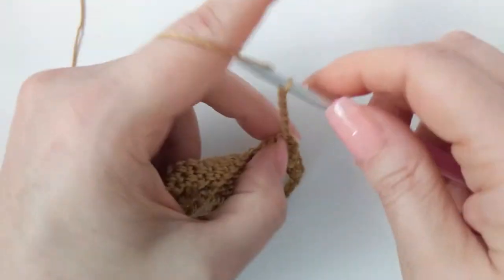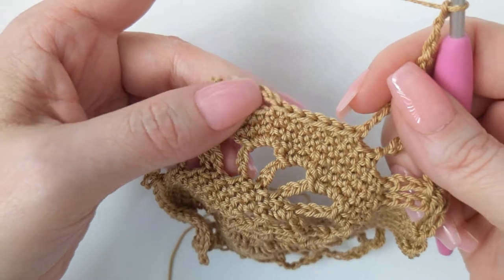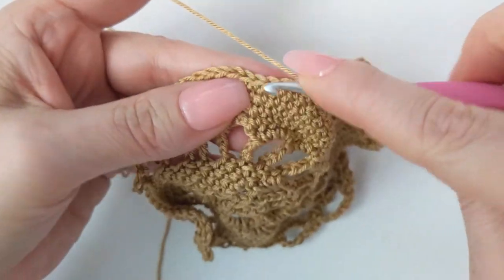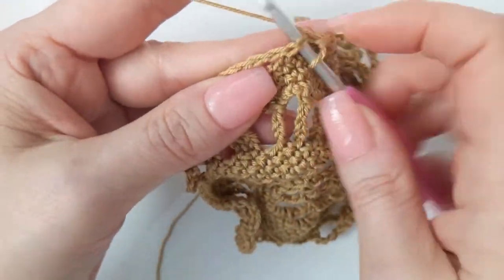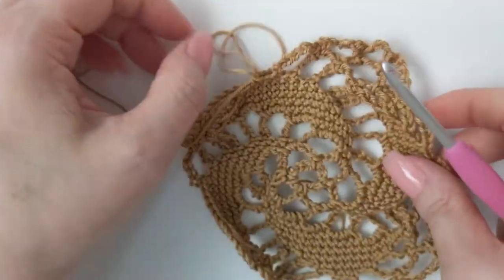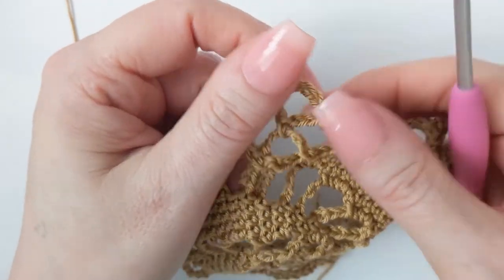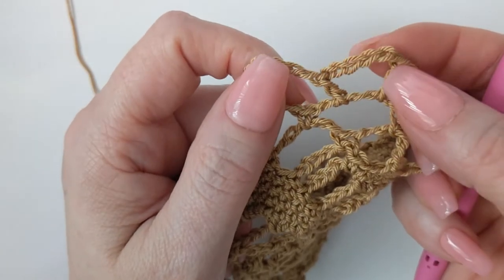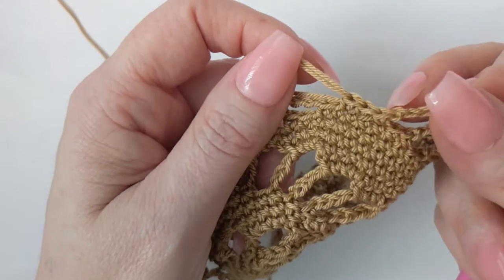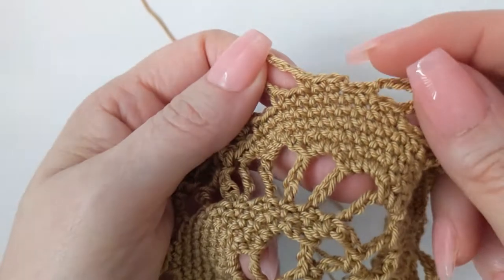You can see how this is one of the fastest rounds. The full repeat is: three single crochet, chain six, single crochet in the first chain-six space, chain six, double crochet/chain six/double crochet all in the middle chain-six space, chain six, single crochet in the last chain-six space, chain six, work your three single crochet. Go ahead and finish this all the way around, then meet me when you're ready to slip stitch at the end of the round.